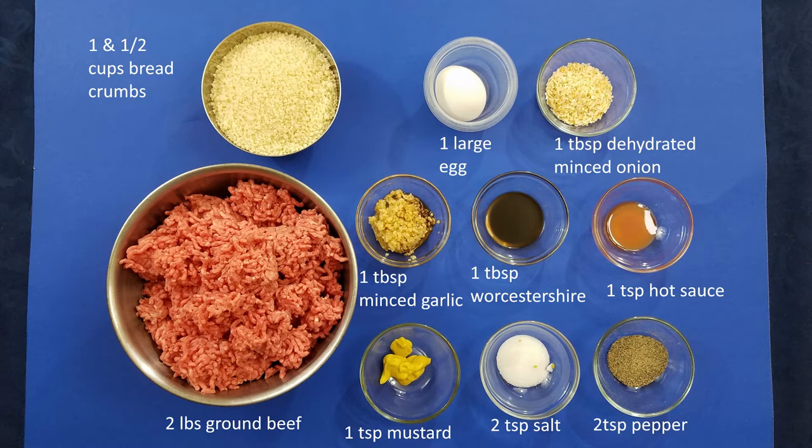One teaspoon mustard, two teaspoons salt, two teaspoons pepper, and two pounds of ground beef.